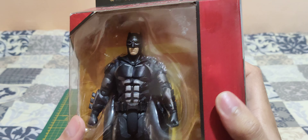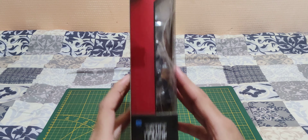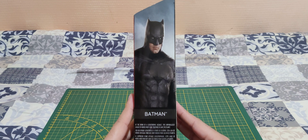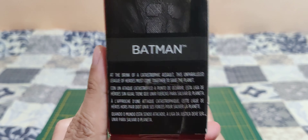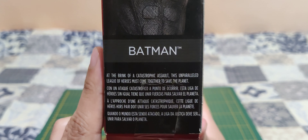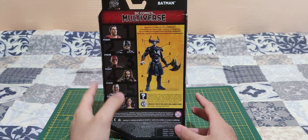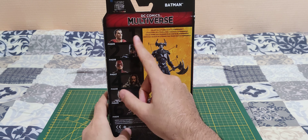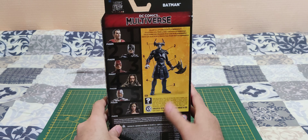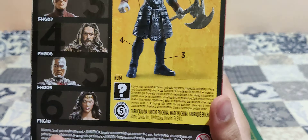Here's a look at Batman himself. On the side, nothing. Here we also have a little bit of text. On the back, we have all the figures, and every figure comes with a different part to build this one. You can pause the video if you want to read the stuff here.